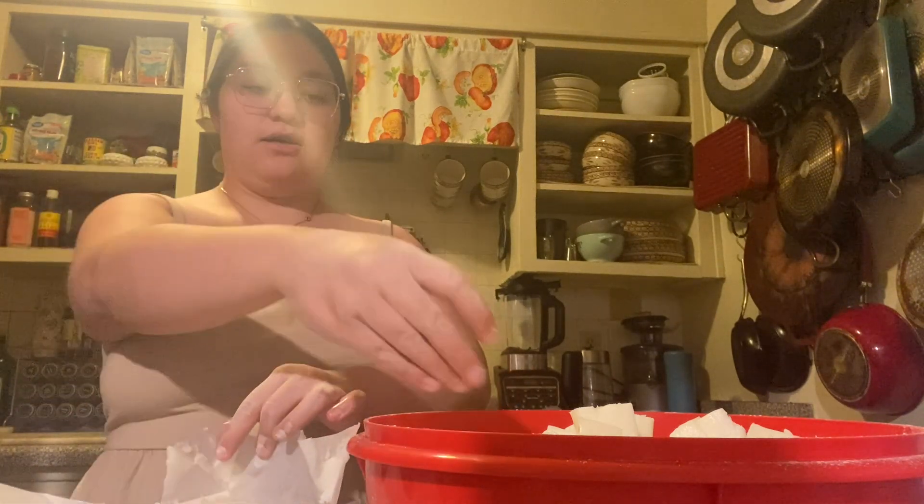I know I'm not wearing an apron and I should be, but we just went out to eat and I've already stained this dress with barbecue, so at this point I kind of don't care. I have a lot of stained dresses and for me it's just what it is.